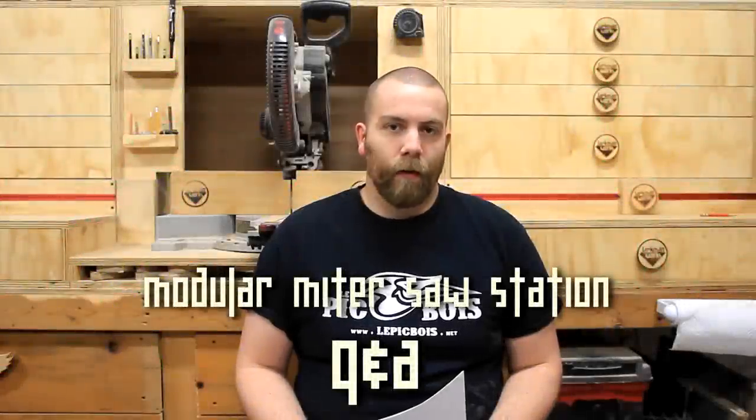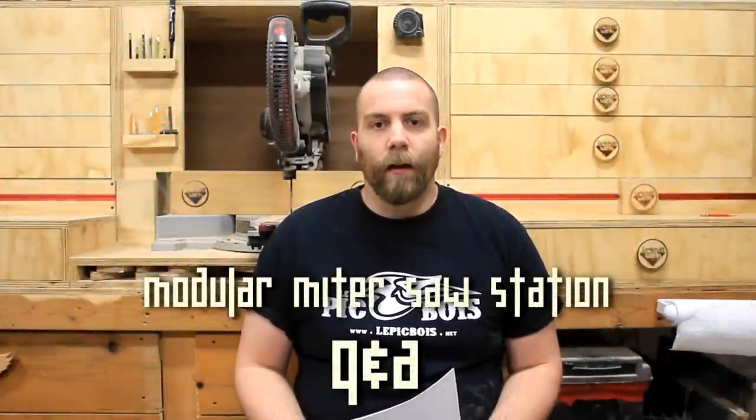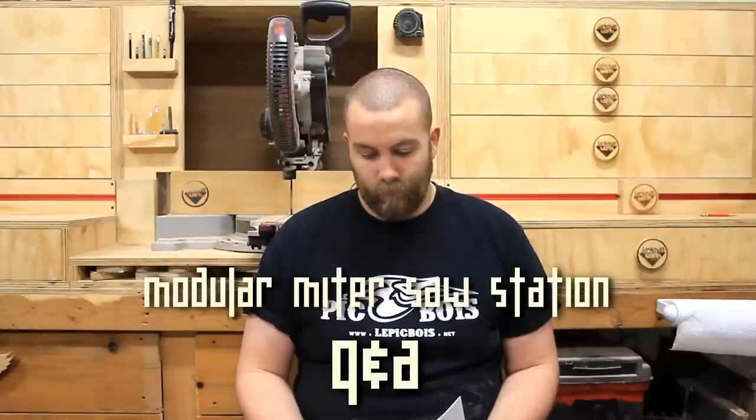Some people have said they'd like to see more of my personality in my videos, and to that I say... Hey guys, this video is dedicated to explaining the concept behind this thing and answering all your questions. Let's go!